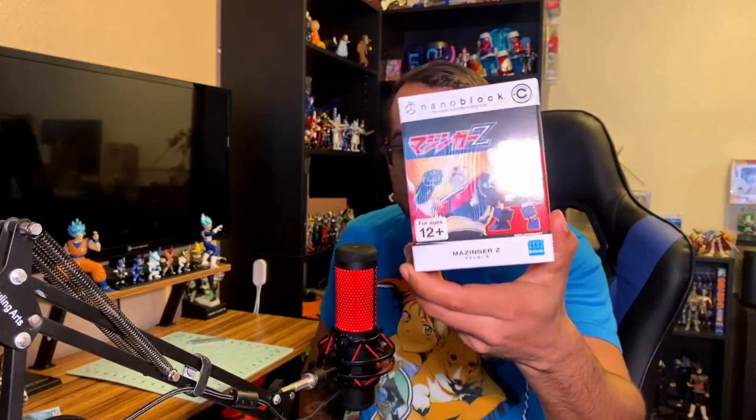It finally arrived today with some of my Kamen Rider stuff, and I wanted to do a review and show how it works. I'm going to be demonstrating it by building Mazinger Z, because these are more difficult to build, and I figured that will really show off how good the product is. So we're going to move over to my workstation and open this up.